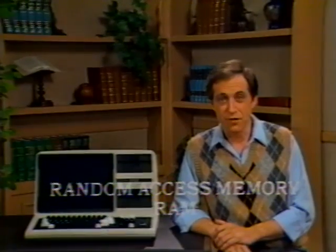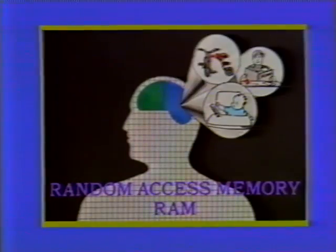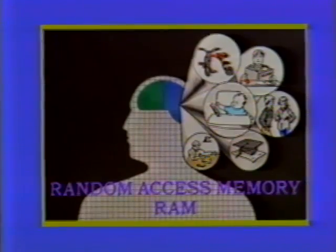Next comes random access memory, or RAM. That's the part of the machine's memory that is accessible to all the information or experiences you put into it. It's like the experiences you remember since birth. In the computer, RAM is memory of what information you put in the machine on a day-to-day basis. I wanted to show you how the terms get created and the language of computerese is born.